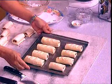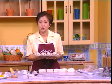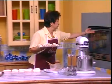This is the sardine roll ready to be baked. To bake, use 190 degrees Celsius for 25 to 30 minutes.